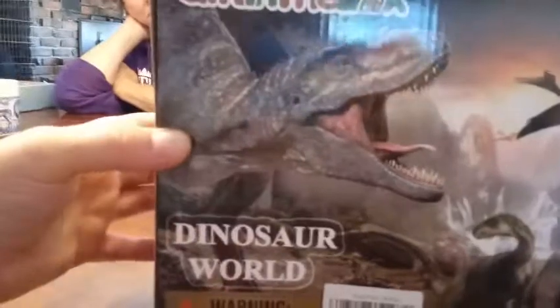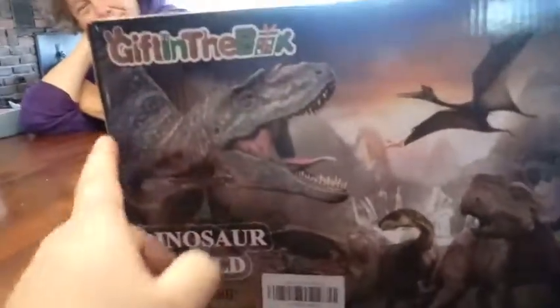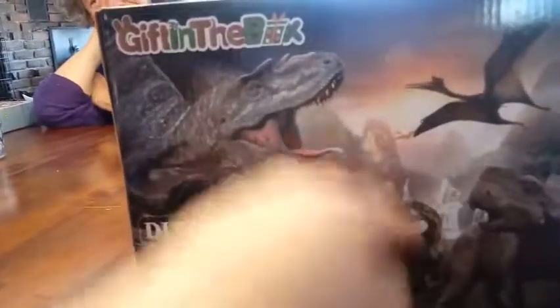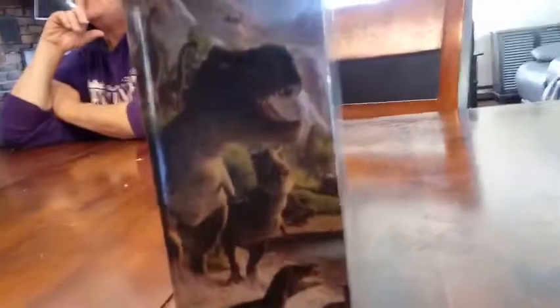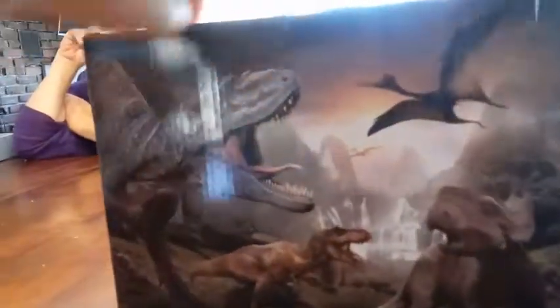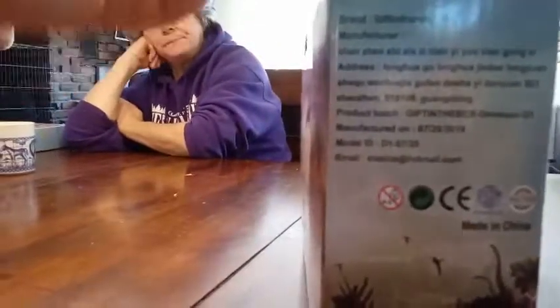This is the Dinosaur World. And this is a really cool box. We really like the box. Look at all the dinosaurs in the front. We'll show you a side of it — some more dinosaur box art going on, and there's some more in the back. And then on the side, which is not in English, really.